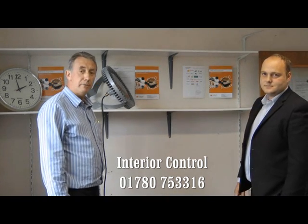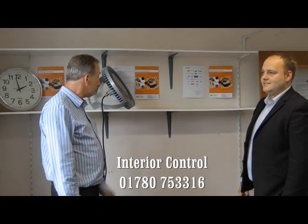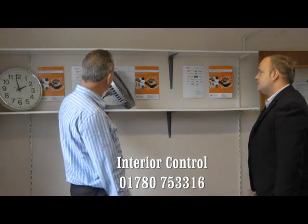Hello. I'd like to introduce you to James. James is the marketing director from the company next door and I've asked him to come in and have a look at our IFA light.